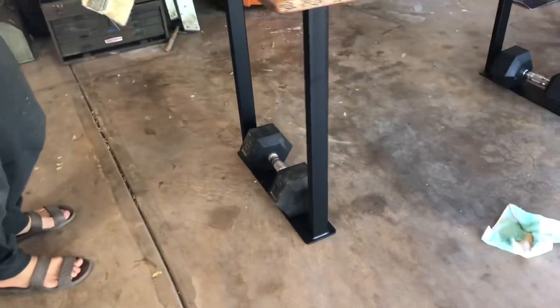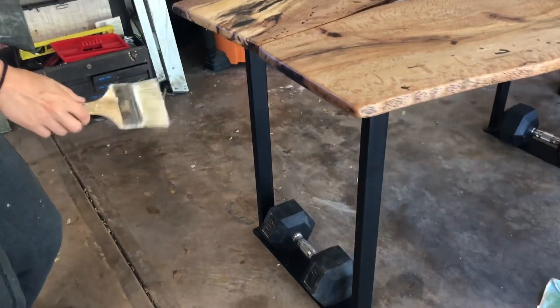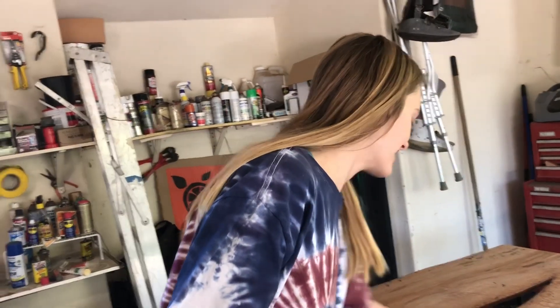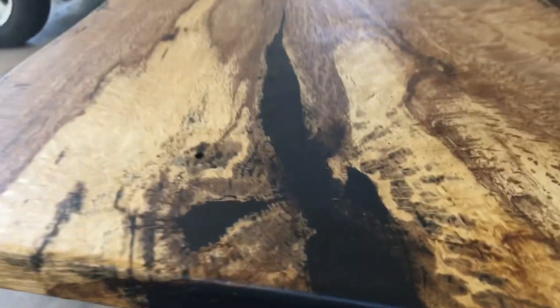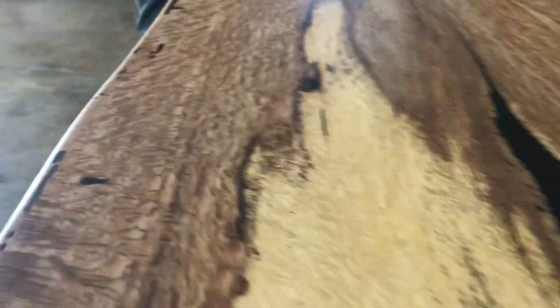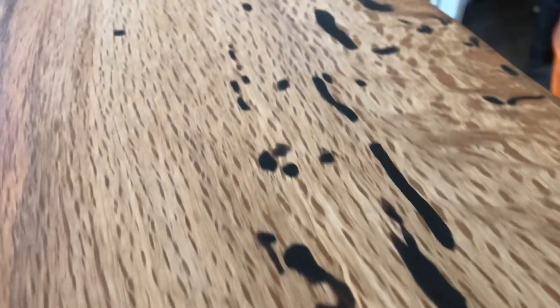I got these custom metal brackets made from a guy on Etsy who does metalsmithing. It was a lot, but it's worth it. Some of the wood was so old it had wood rot and a lot of bug activity — all these little holes — so I filled them with black epoxy. I'd never actually used epoxy before, but I like the black color. It really gives the wood some drama.